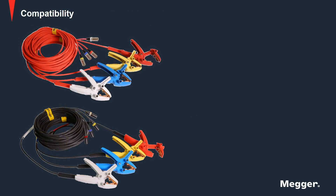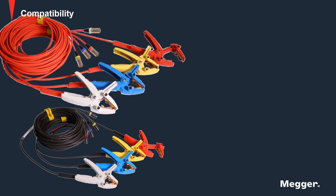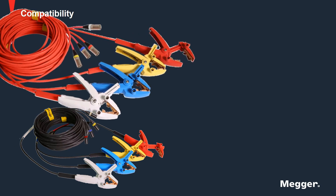The new lead set has color-coded connectors. For the primary side, end connections are silver colored with each phase designated by separate colors.